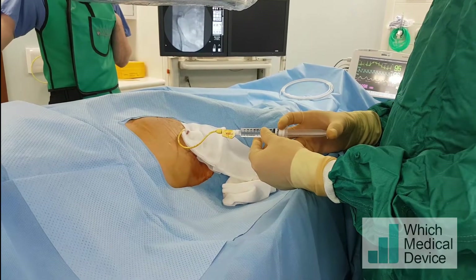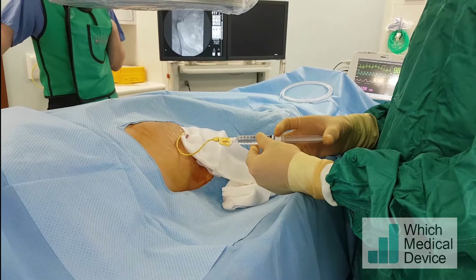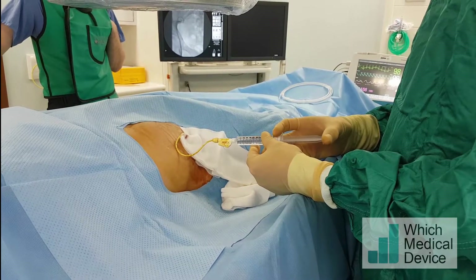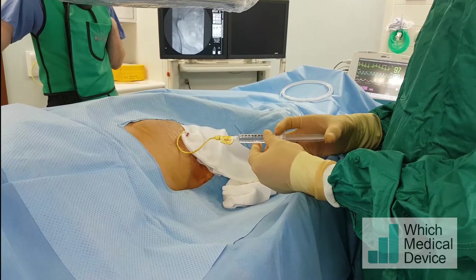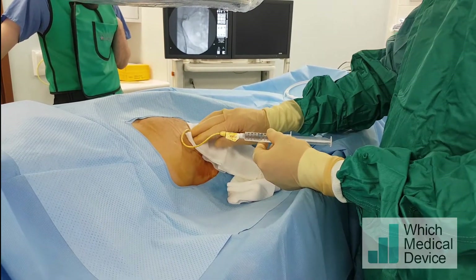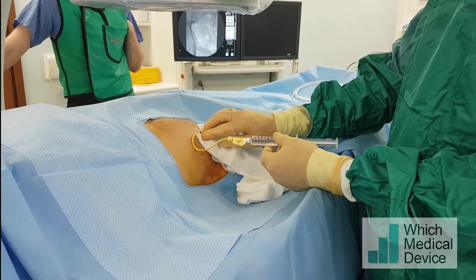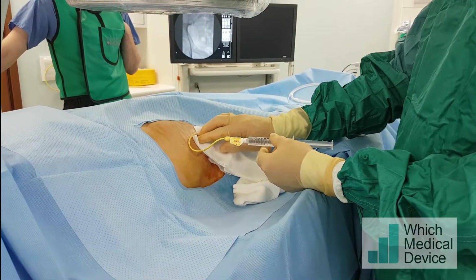This gentleman has a transplant in his right iliac fossa and he's got a tight ureteric stricture which we've already tried once to cross with an 0.018 hydrophilic wire unsuccessfully. So we've left the transplant to decompress for a week with an external nephrostomy in situ. Now we're going to opacify the system and have a second go at getting through the stricture.